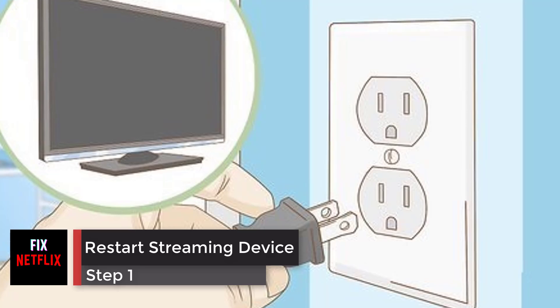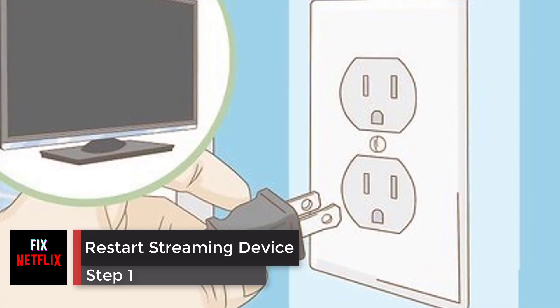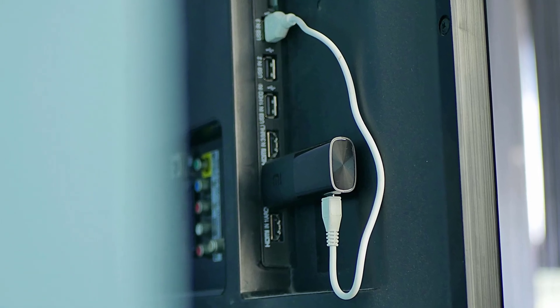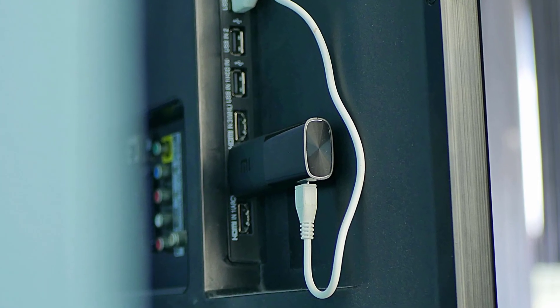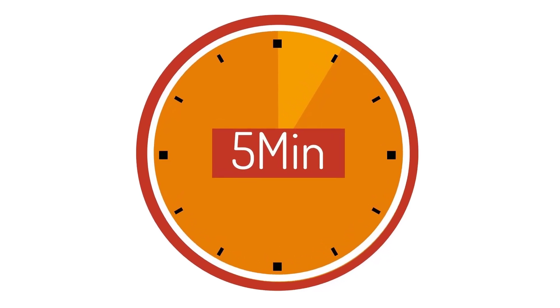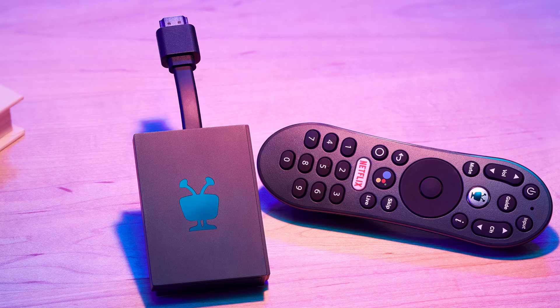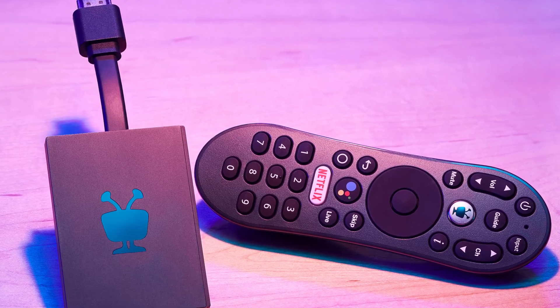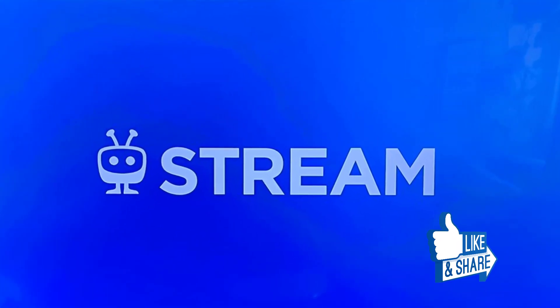Step 1: Restart the streaming device and TV. Turn off your TV and disconnect your streaming device from the HDMI port. Unplug the streaming device from the power source, then wait 5 minutes. Turn on your TV and connect the streaming device to the TV. Make sure the cable fits tightly into the port. Now turn on the device and check the problem. If the same problem persists, go to the next steps.